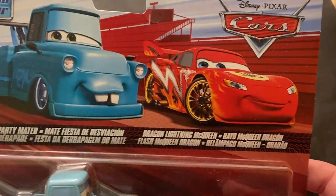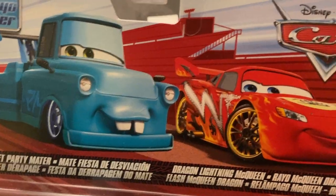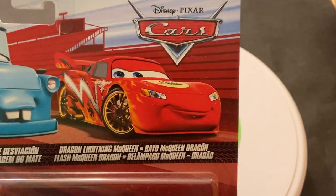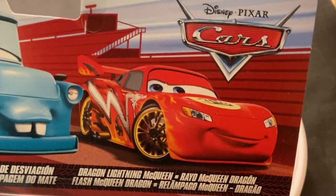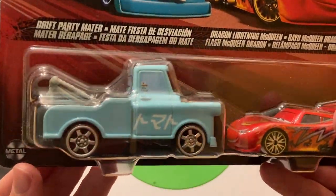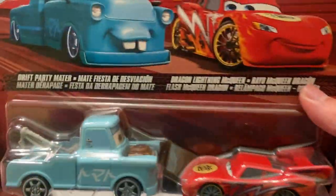Anyway, this is Tokyo Mater. It's got Drift Party Mater on the packaging — he's got no hood and stuff's all broken off — and then they put regular Tokyo Mater up here and Dragon Lightning McQueen. Pretty cool because I don't think they usually do card art for these. I'm not sure if they've ever done a Dragon Lightning McQueen card art before, like with Kabuto with Flames and Kabuto Ninja — they've never done card art for those guys.